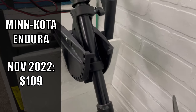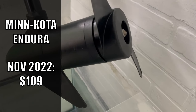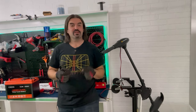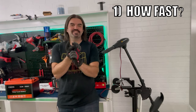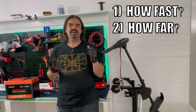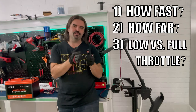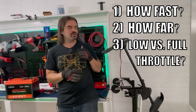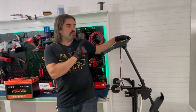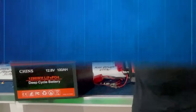I paid $109 on a Black Friday sale and that actually beat the price of anything even from AliExpress, which is pretty cool. I had a handful of questions when this motor showed up: number one, how fast is it going to push the Yaktoon? Number two, what kind of range can we expect? And number three, what's the difference between performance at low throttle versus full throttle?